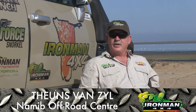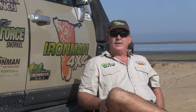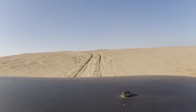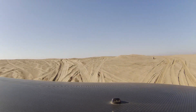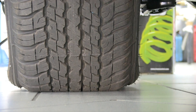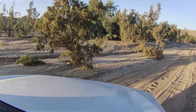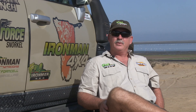Tyre pressure remains one of the most discussed points, but it's very crucial to any trip within Namibia. If you go on the dunes or on gravel roads, all require different tyre pressures. The best tyre pressure for dune driving is 0.8 bar. That ensures the wheel structure remains strong enough to keep the wheel on the rim, and also gives you a wider track on the sand, so the vehicle glides over the sand.